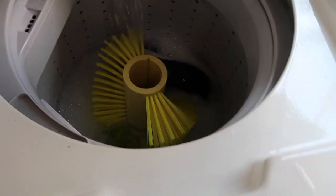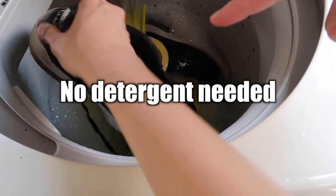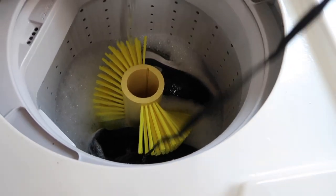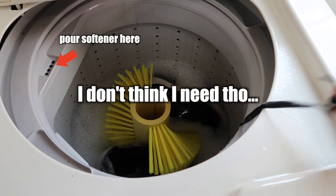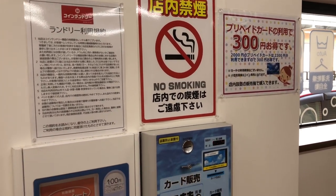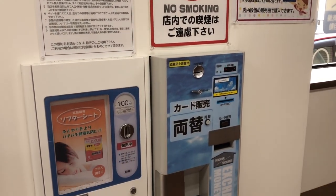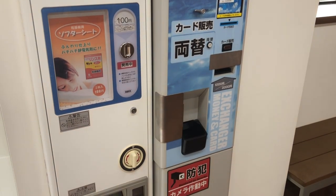To wash your sneakers you don't need to add any detergent — it will be automatically added by the machine. But you can add softener through this hole if you want. If you don't bring any softener, don't worry — there should be a vending machine for softener nearby. It is 100 yen for two packs.